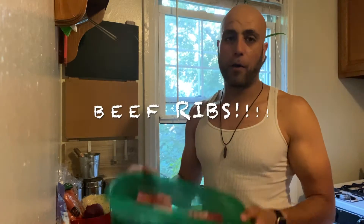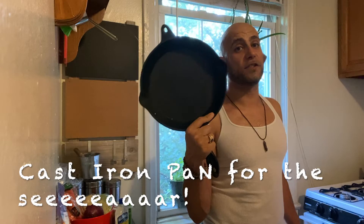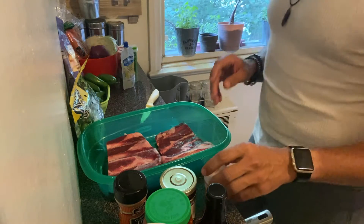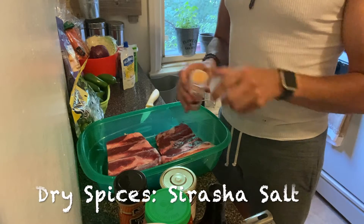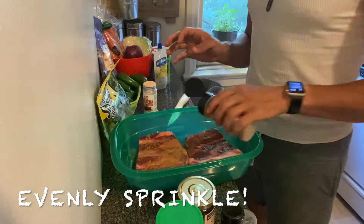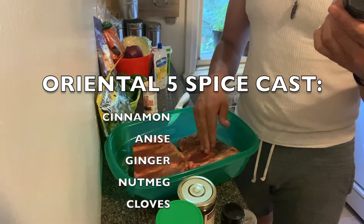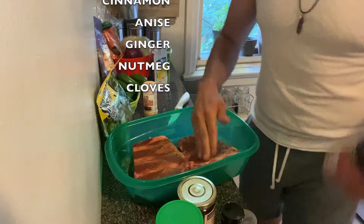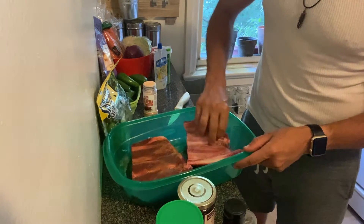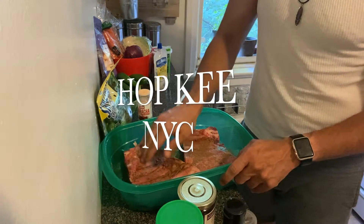Let's get into marinating the beef ribs. We're using a cast iron pan — we'll sear them on the stovetop and then throw them into the oven. First thing we're going to do with the ribs is put the salt on there. You want to layer the flavors here. If you guys don't know what's in oriental five spice: cinnamon, anise, ginger, nutmeg, and cloves — that is a punch of flavor right there. Let me season the other side.